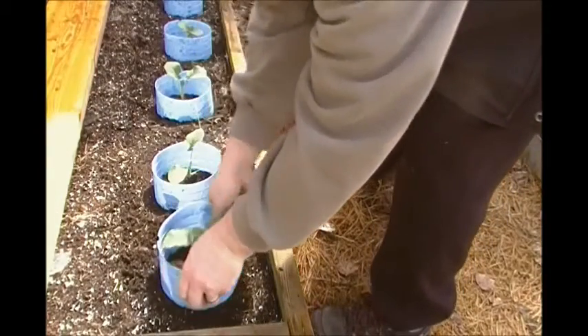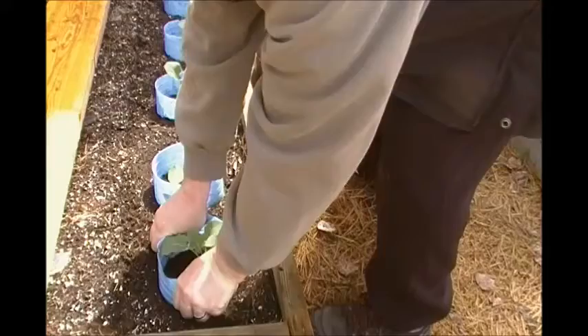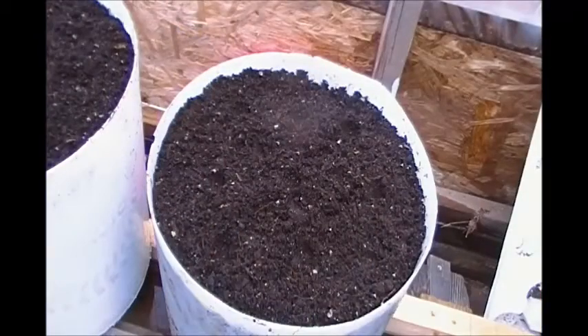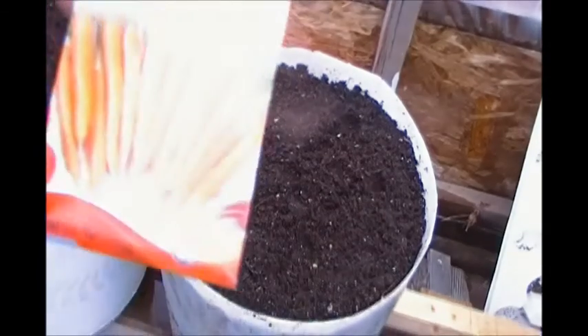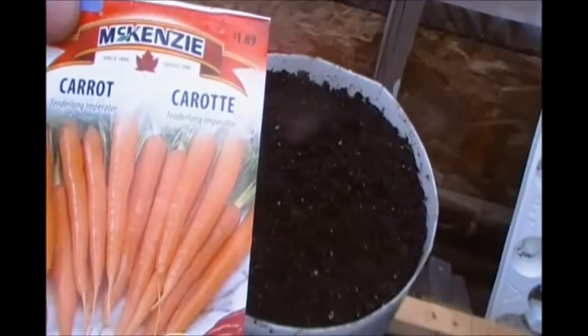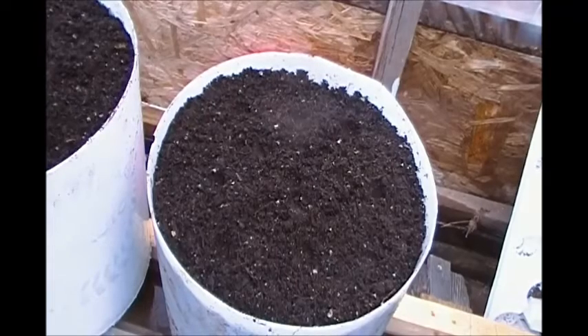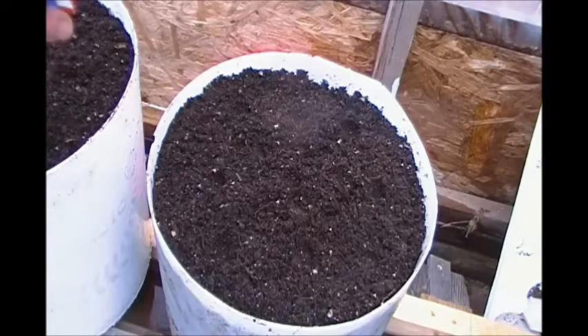This just gives them a fighting chance against the cutworms. Alright, we're going to plant some carrots in this RGGS system. These are the kind I'm going to grow. These carrots grow to an extremely long variety, about 10 inches on average. So let's get these planted.